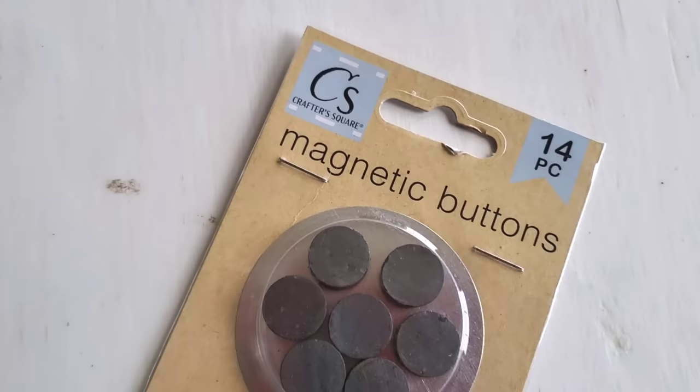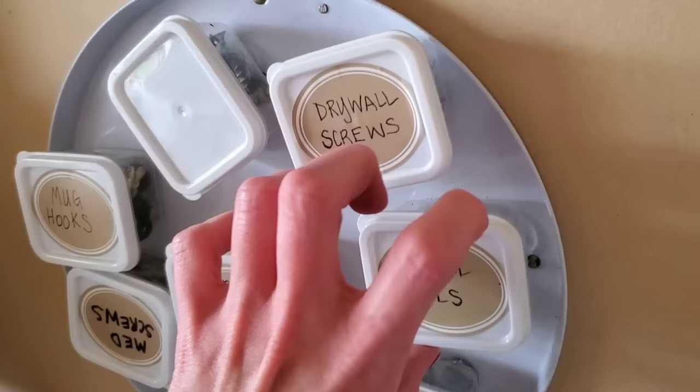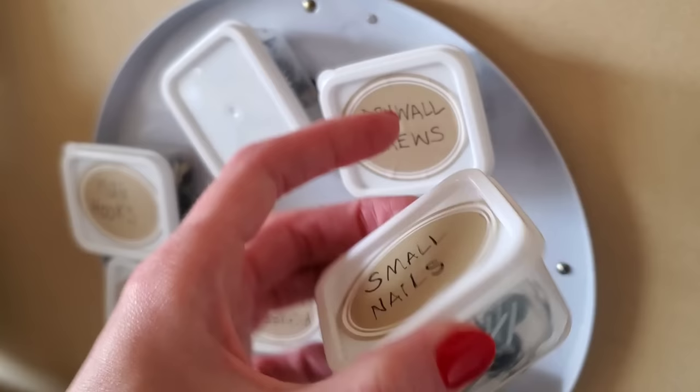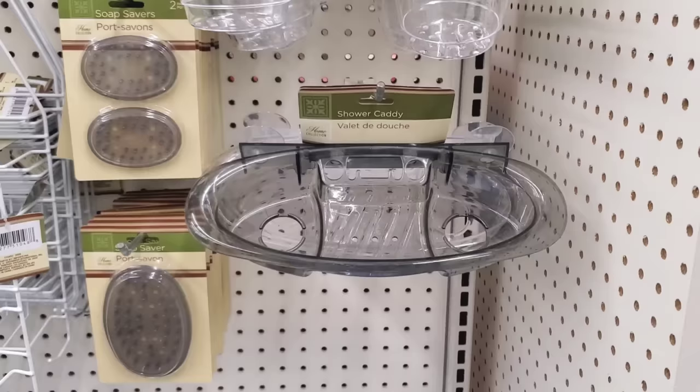As I mentioned in a previous video, if you snatch up some of Dollar Tree's magnetic buttons and hot glue the bottom with some magnets, then you can grab one of Dollar Tree's burner covers. This makes some really nice vertical storage.